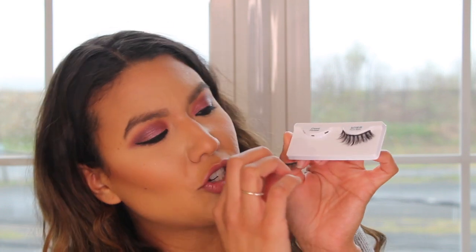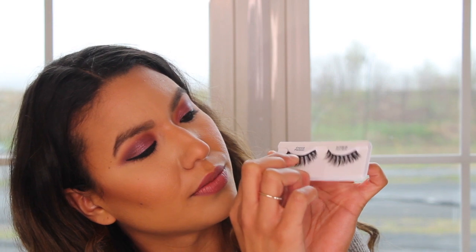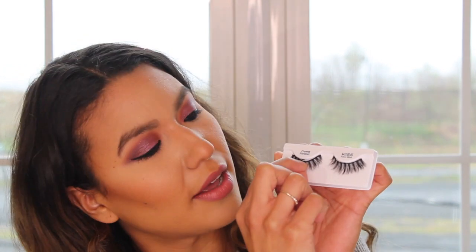So these magnetic lashes come with three magnetic lines in the package, just so it's easier to put them back and keep them in place. How cool is that? That's so cool.